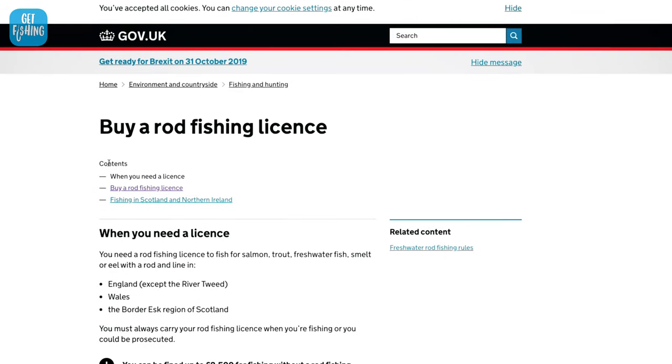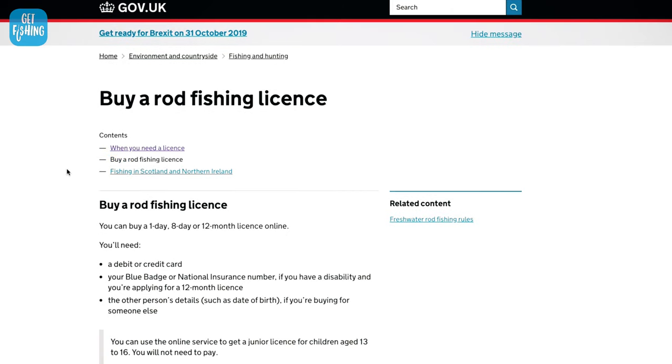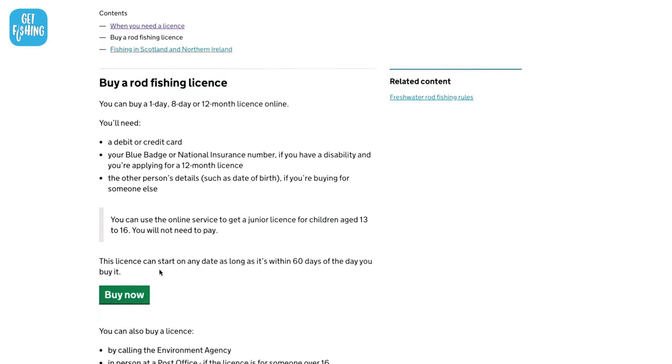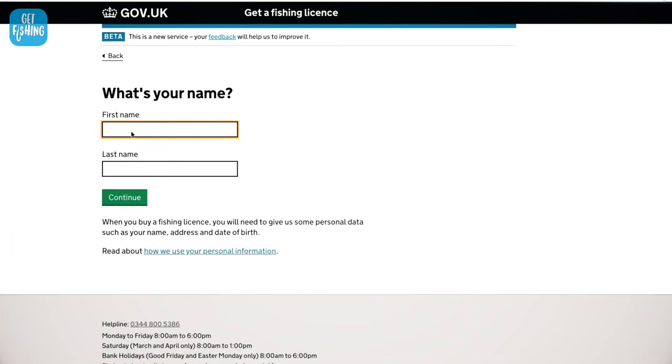If you're fishing in freshwater in England or Wales, you will need a rod fishing licence. You can purchase one of these from gov.uk — there's a link in the description. It only takes a couple of minutes. It's £30 for a full-paying adult. You have a £10 discount if you're an OAP or have a disability. If you're between the age of 13 and 16, you do need to get a rod fishing licence, but it is free.